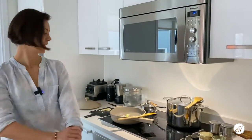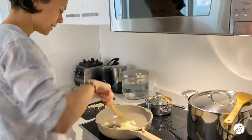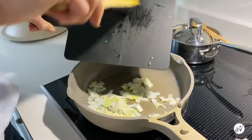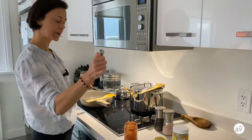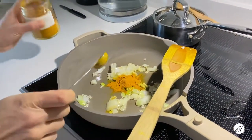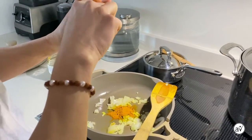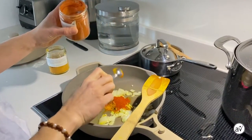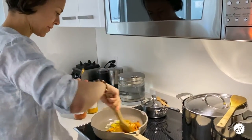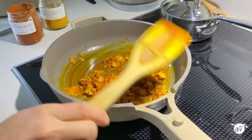Our onion is nice and translucent, so I'm going to turn the heat down a bit and add two cloves of garlic. Next step is turmeric — I'm adding one teaspoon of turmeric. I'm also going to add smoked paprika. Not everybody has smoked paprika at home, so if you have normal paprika that will work fine too, but the smoked paprika gives it an extra depth of flavor. I'll also add a touch of pepper.